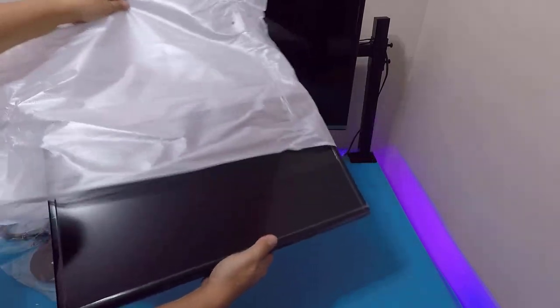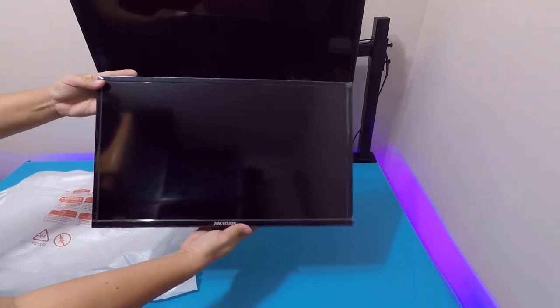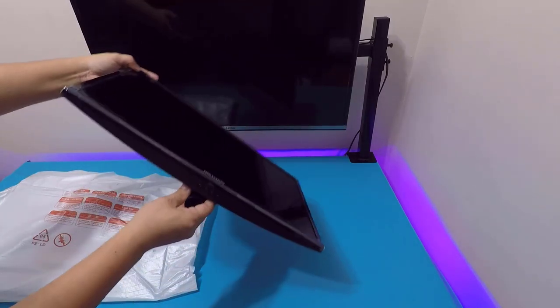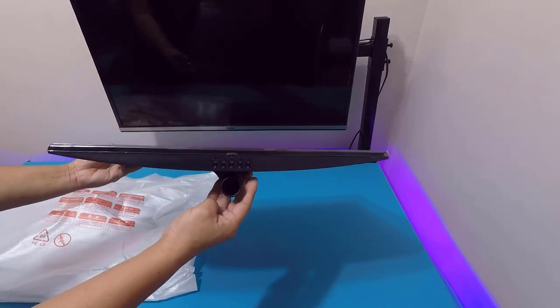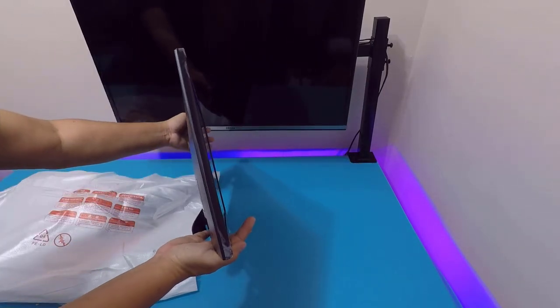Like most budget monitors, the screen finish is glossy. That said, it's not a problem as long as you're using it indoors — unless you're facing a window, because then the light will reflect. The bezel is fairly slim and the back has a slightly curved design.